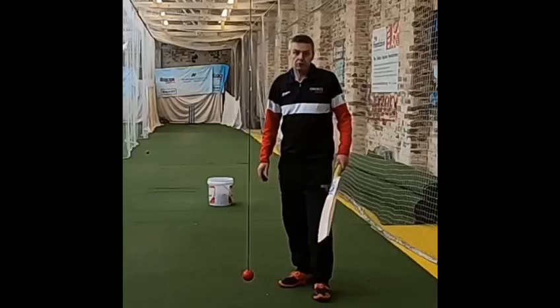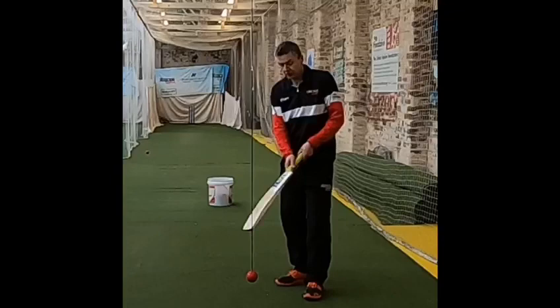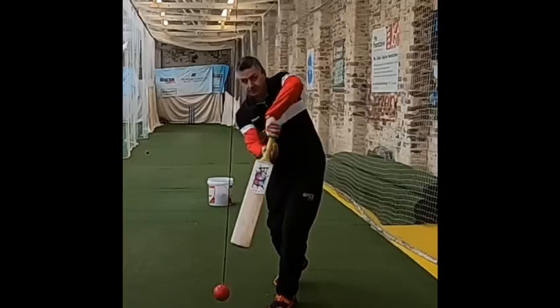The beauty of the ball and the string is we don't need a great amount of space to make it work, but please be sensible about where you put it. When you do tie it up, try and leave it about 6 to 8 inches off the ground. Once you've got it set up like this, we're good to go and ready to start with some of our drills.